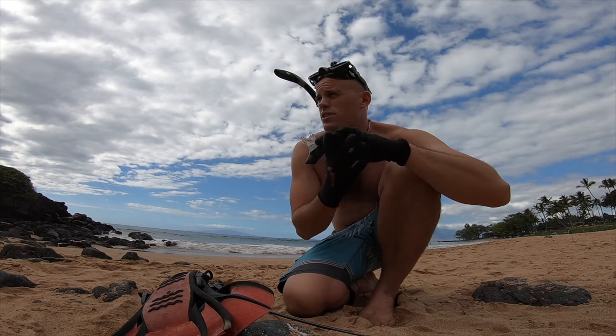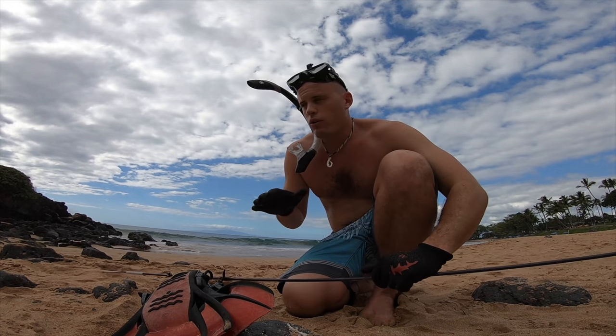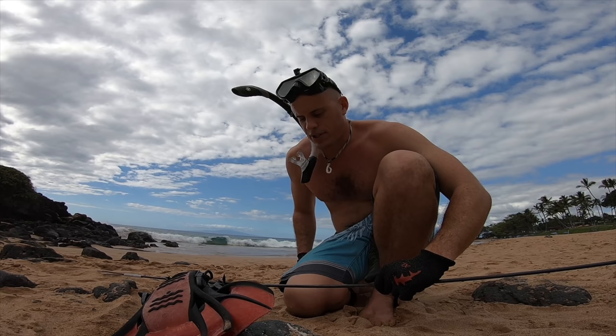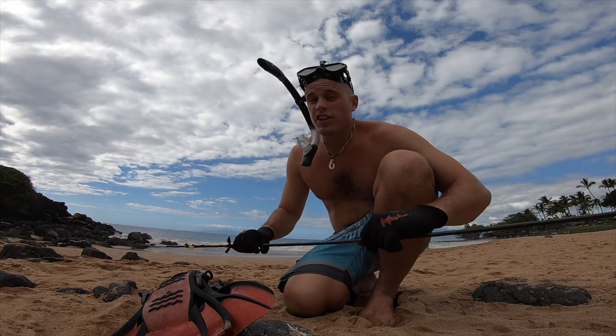We're going to go octopus hunting. I'm also going to go around the shallows here — this is the spot where I spear fished, if you guys watched that episode where I went official spear fishing for the first time. There's a lot of good fish out here.